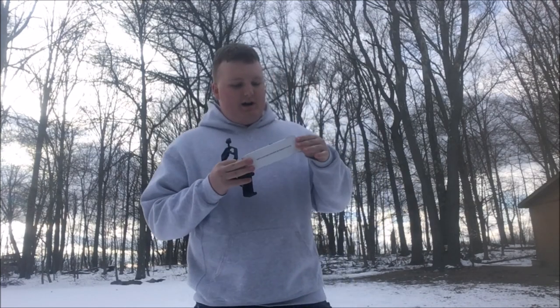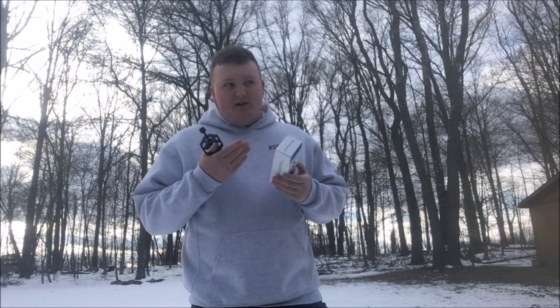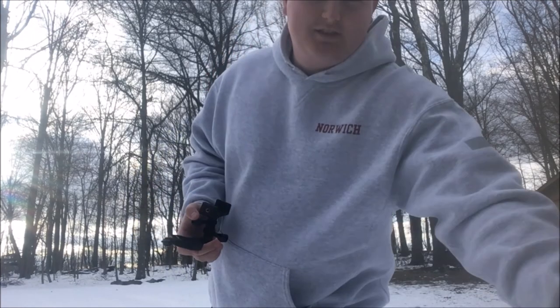Today we are going to talk about cheap iPhone scope cam mounts. I went on Amazon and I found for $9 this little universal mount for telescopes, rifle scopes, microscopes — any type of scope-ish thing that you look through one eye. And I figured, instead of buying a zoom cam, let me try this first. It's only $9, plus I can use it for other things. It came in two days because Amazon Prime is a great thing.